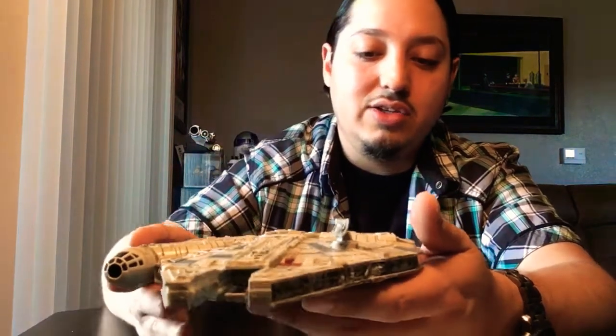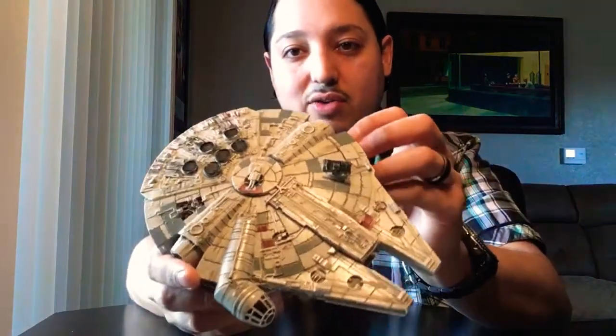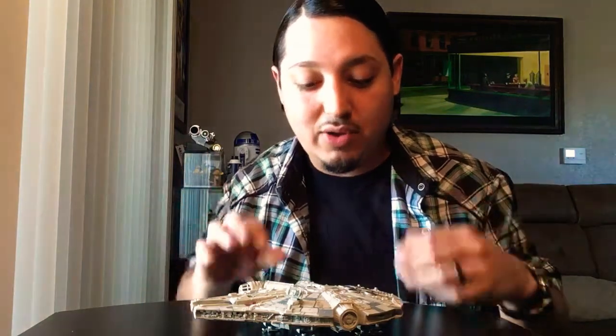In retrospect, am I glad I picked it up? Definitely, because I can't seem to find any more like this in stores right now. I picked it up at a craft store with a discount, so I ended up getting it for around $18, which is definitely worth it. That's my Revel Millennium Falcon review — if you find one and you love Star Wars, you've got to have it. Please remember to leave a like and subscribe if you want more videos like this — reviews on models, tips on modeling — and leave any questions in the comments. Thanks again, have a great day.